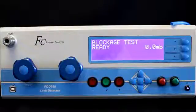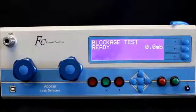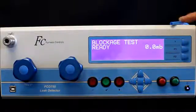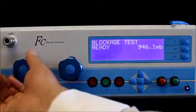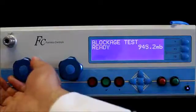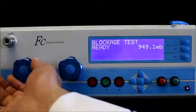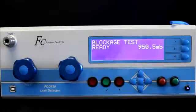I've set up the Furnace Controls FCO 750 leak detector to do a blockage test. Here we have a piece of tube which is 6 by 4, so 4mm internal diameter, and we just need to practically set up a test to check whether this tube is blocked or not. I need to make sure that my regulator is set correctly — if it isn't, it lets me know. I'll bring that up to around the 950 millibar mark.